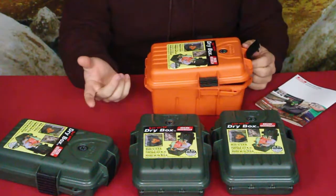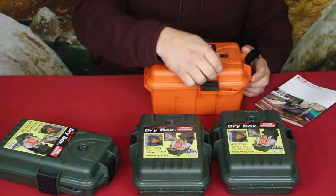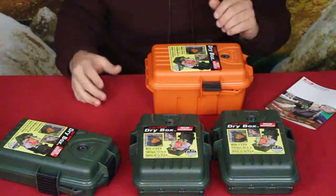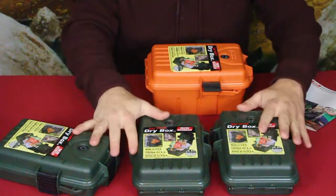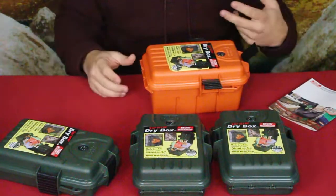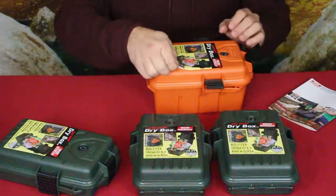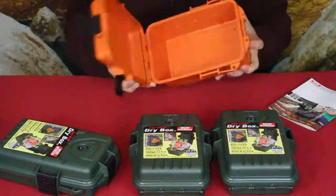I believe I saw on the Amazon site that they showed these being buried. If you're a prepper who likes having things stashed in different locations — in case you can't go back home, or in an SHTF situation — you can have gear stowed in different areas, maybe buried on properties you own, with permission, or even on some public land where you can hide it.